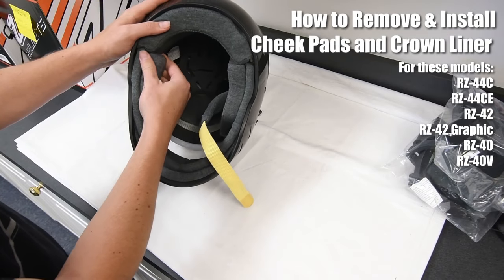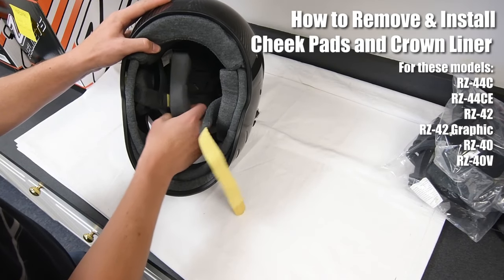To remove the cheek pads, just gently pull them from their velcroed surface inside the helmet.